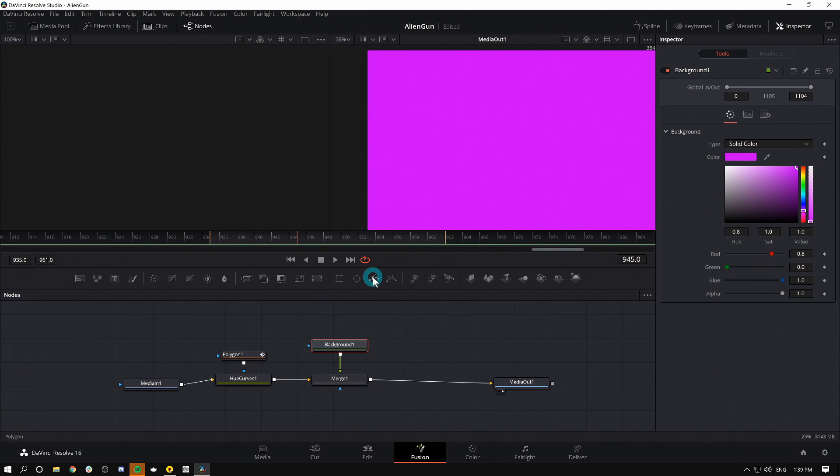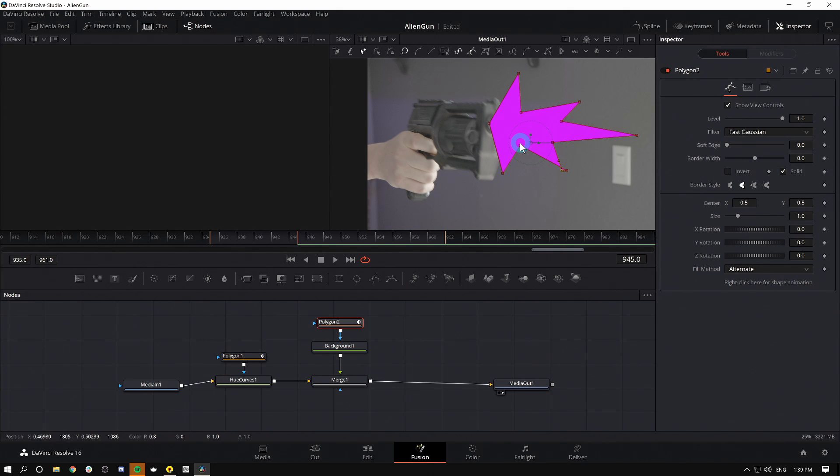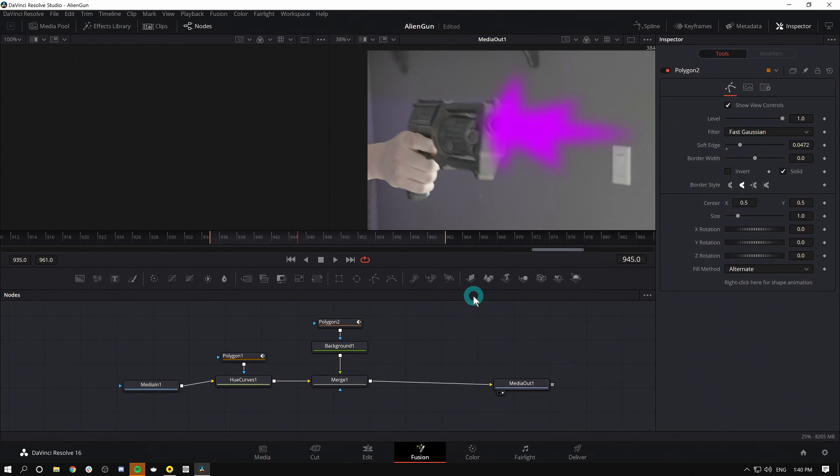I'll select my Background and make it a cool color — let's make this one purple. With my Background selected, I'll grab a Polygon mask and draw a very cartoony-looking muzzle flash. You could leave it like this if you wanted that cartoony effect, but I'll soften it out. This obviously looks pretty bad right now, but we're going to make it better.